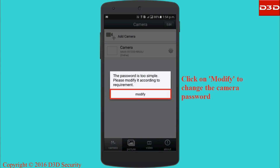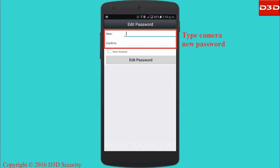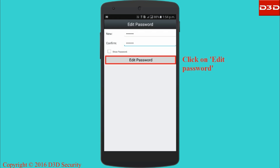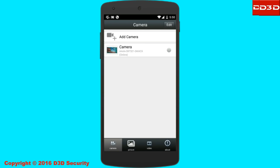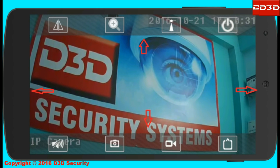Once the connection is completed, the mobile application will ask you to modify the camera password. Installation of the D3D camera is now completed.